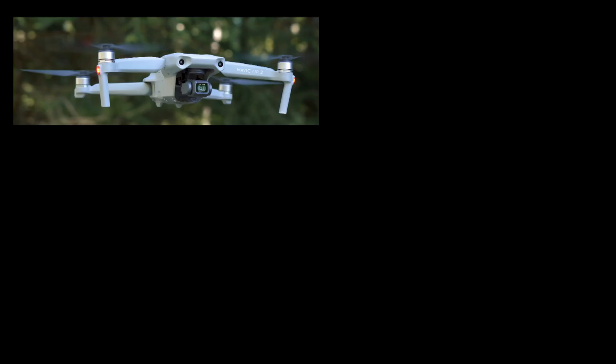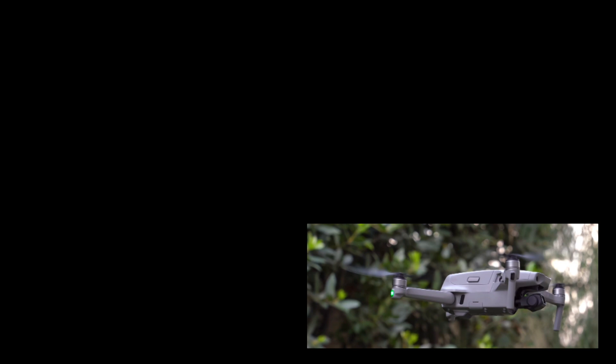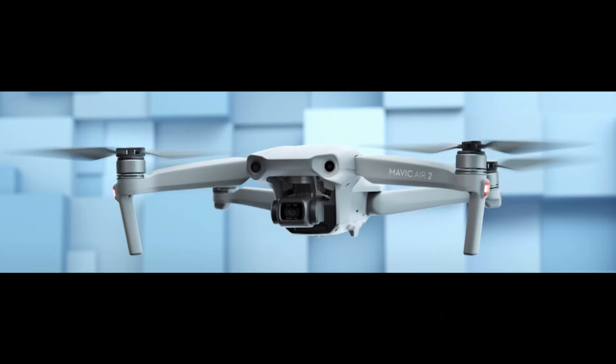Hello and welcome to Condoning Drones. I'm sure you're like me — I've been checking out all the videos on YouTube concerning the Mavic Air 2, and I found this clip from the DJI tutorials concerning the battery, and it made me wonder. So let's watch the clip right now.